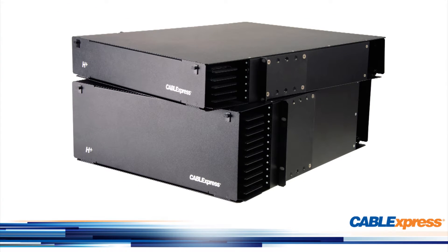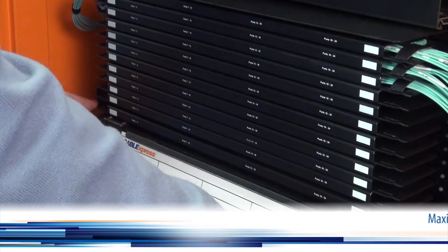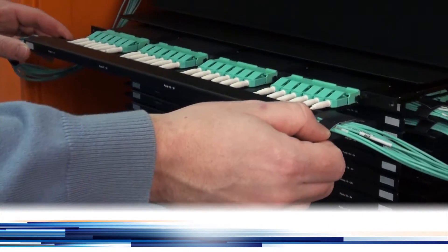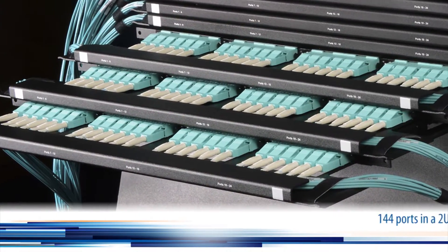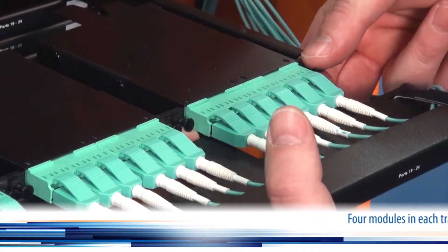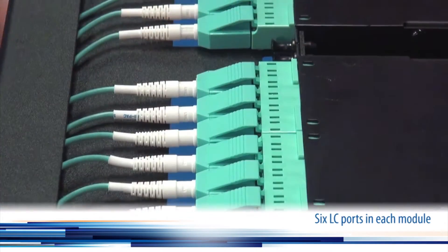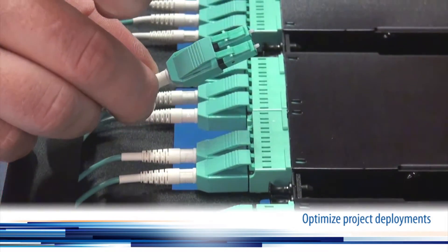Cable Express H-Plus enclosures provide maximum scalability for all your high density fiber patch panel needs. H-Plus enclosures are designed for maximum capacity per rack with 72 duplex LC ports in a 1U, 144 ports in a 2U, and 288 ports in a 4U. Each sliding tray houses 4 modules and each module contains 6 LC duplex ports to maximize scalability in your project deployments.